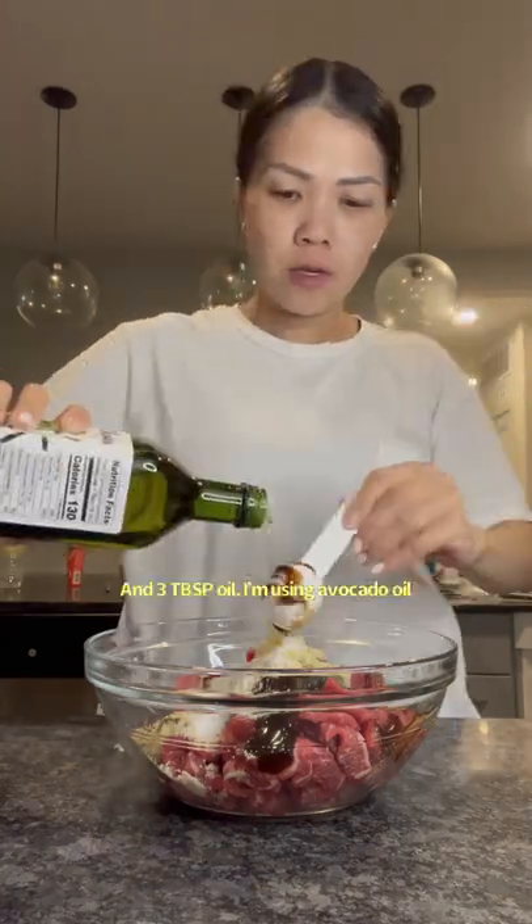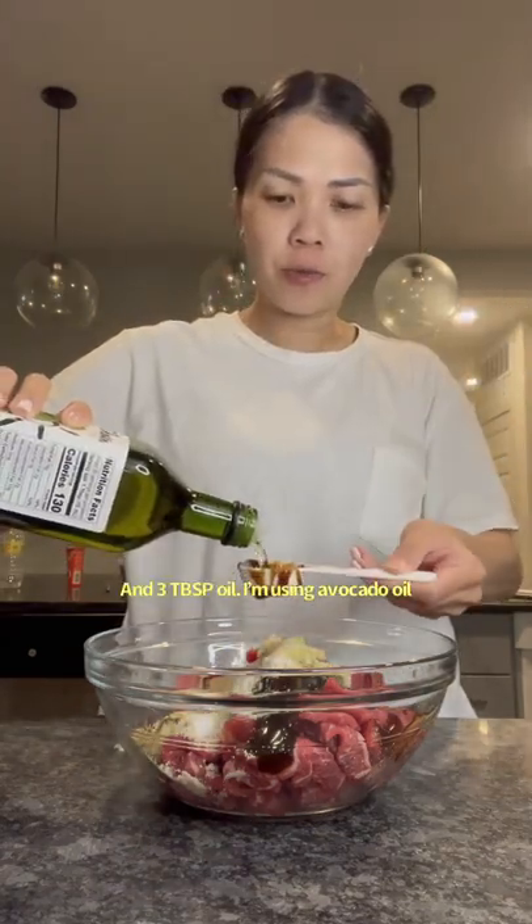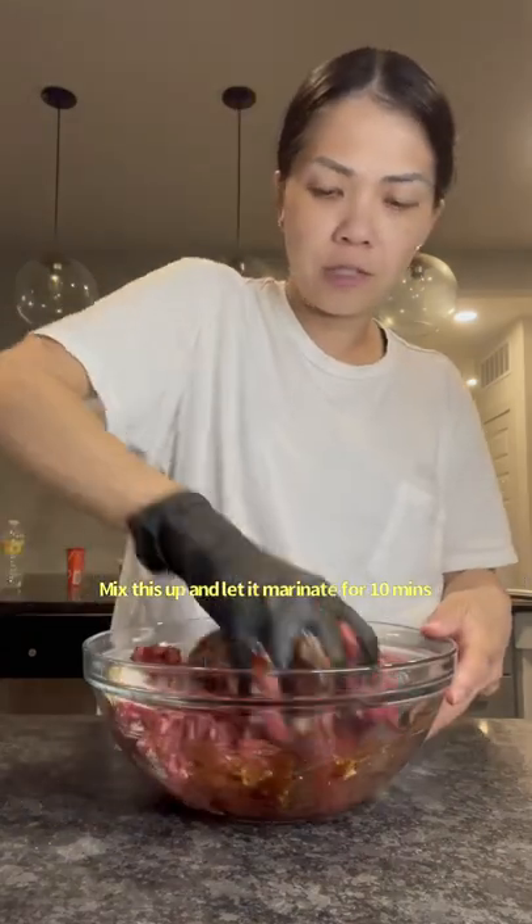One teaspoon of black pepper, two teaspoons of sugar, and three tablespoons of oil — I'm using avocado oil. Mix this up and let it marinate for 10 minutes.